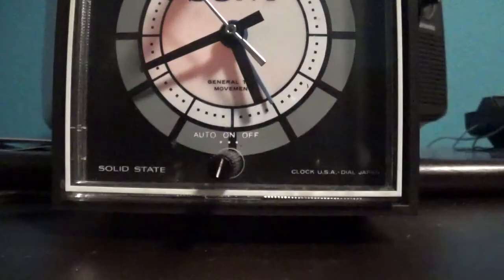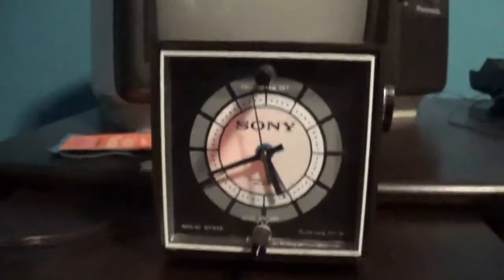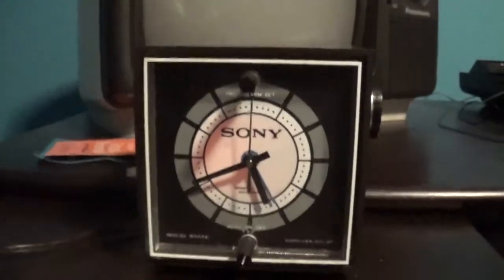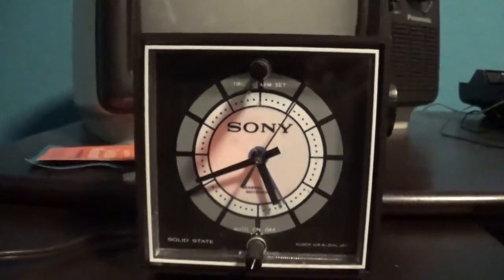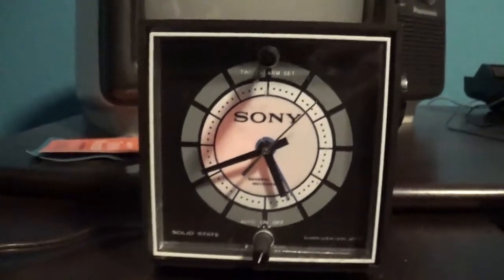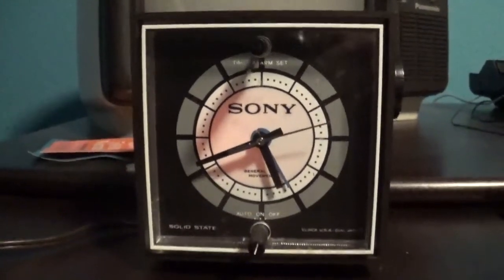Yes, as you can see the light on this thing works, and that's actually the original bulb that's in there and it is still working perfectly. Now we'll go ahead and turn the light back on. Alright, so there you have it — I hope you guys enjoyed this review on this 1972 Sony solid-state clock radio, model 6RC-23A. Hope you guys enjoyed this video.